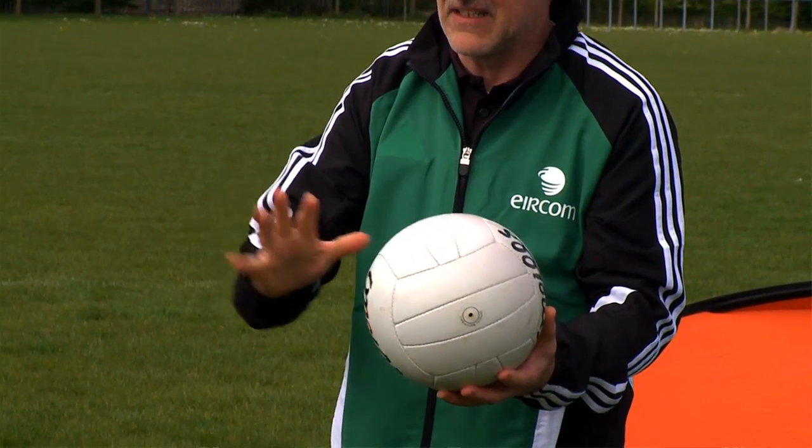For a fist pass you can do it almost anywhere — it can be up there, down here, any part of your fist. That's all legal.